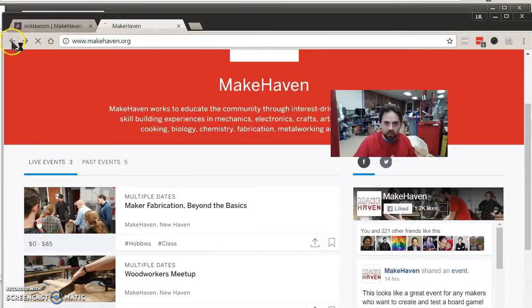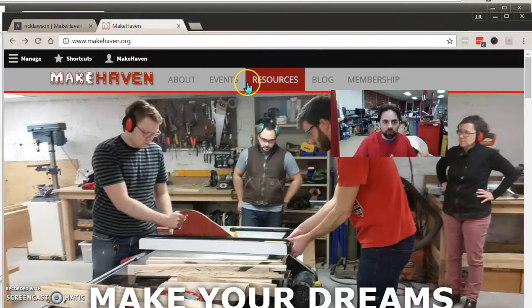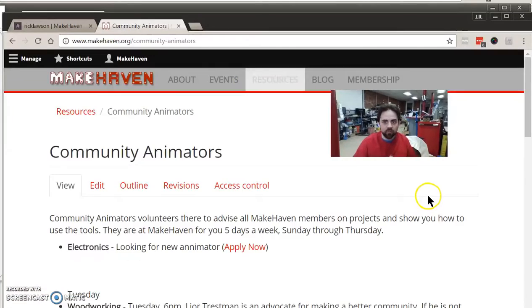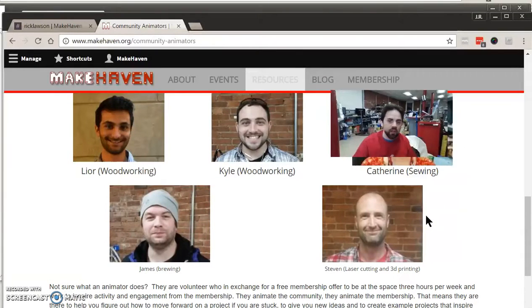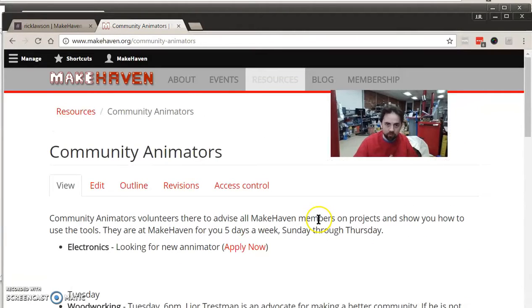In addition to specific events, we have a resource called Community Animators, found under Resources on the website. These people may change from time to time, but they have special areas of interest and a schedule for when they'll be here. For example, the woodworking person might be here on Tuesday nights — they can badge you, show you how to use the tools, be your safety buddy, and provide friendly advice. I encourage you to reach out to them on our communication tool to confirm they'll be there and to ask questions.